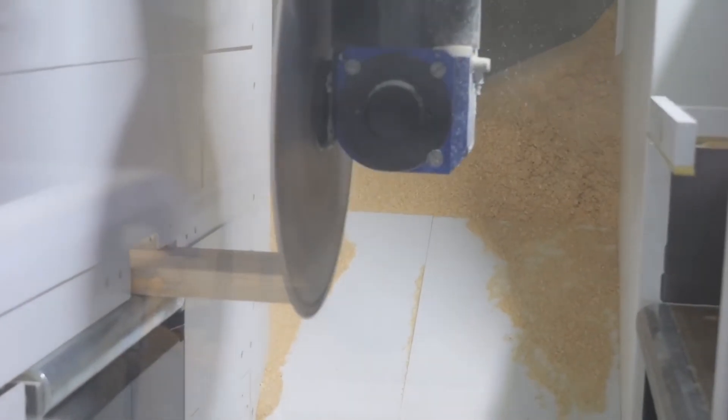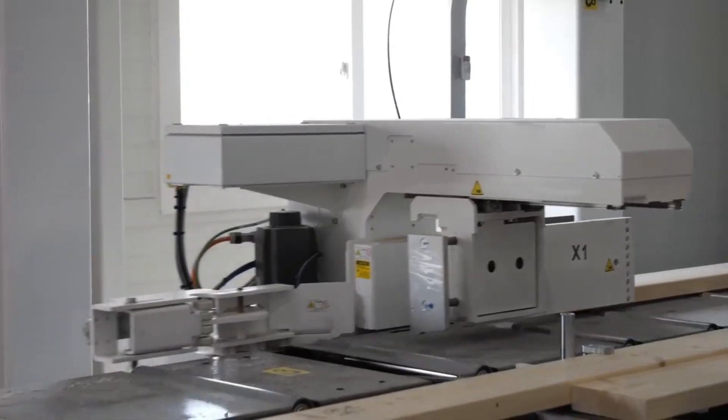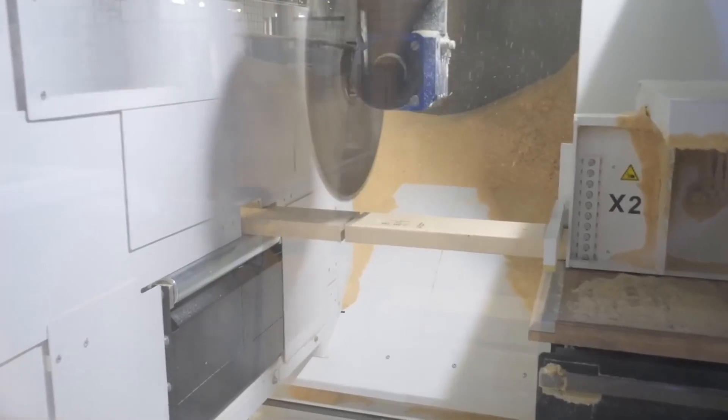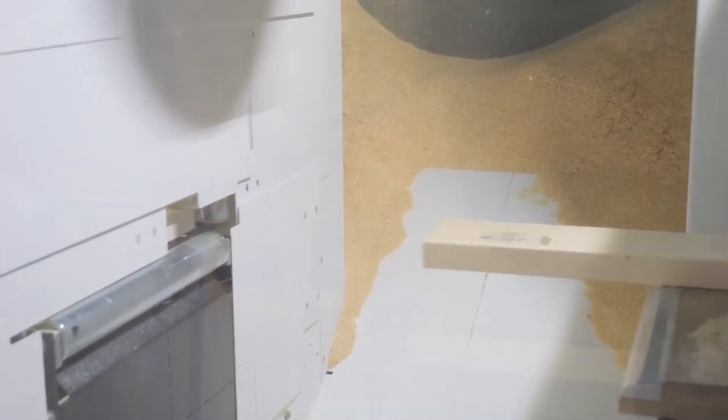Once the lumber is positioned, the saw cuts through each piece with exact measurements. No waste, no errors, just precision engineered cuts. Ready for assembly.